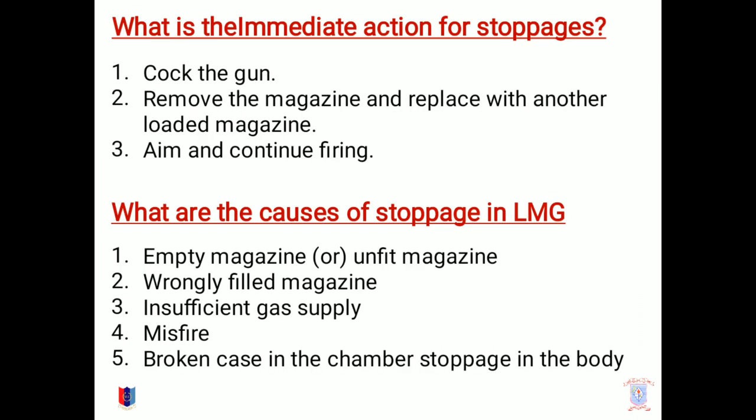What is the immediate action for stoppages? Cock the gun, remove the magazine and replace with another loaded magazine, aim and continue firing. The causes of stoppages in LMG may be because of empty magazine, unfit magazine, wrongly filled magazine, insufficient gas supply, misfire, broken cases in the chamber, or stoppage in the body.